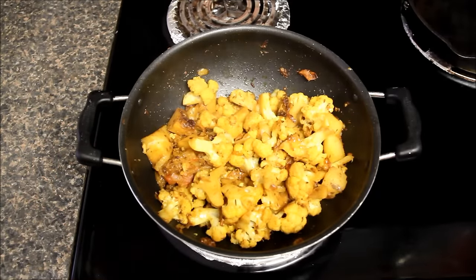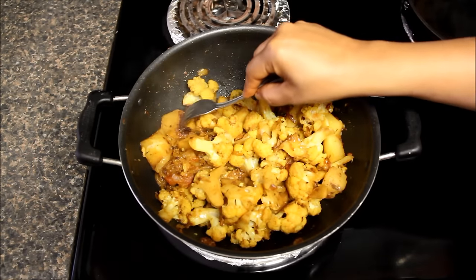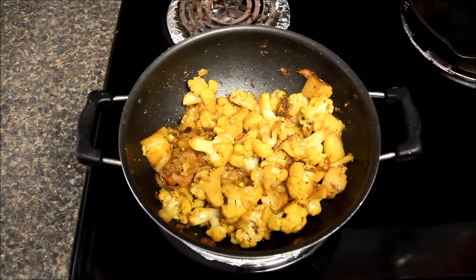Now sabzi has been cooking for about 12 minutes and now let's check it. For this I'll insert my fork in the potato. You can see it is soft. It means it's ready.